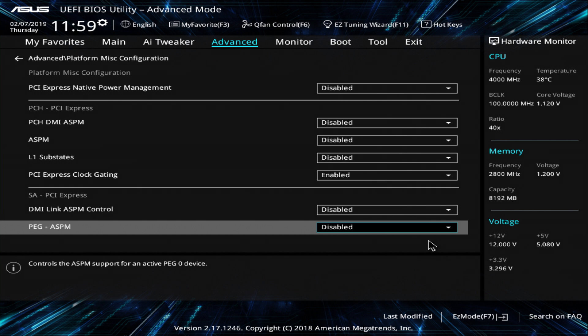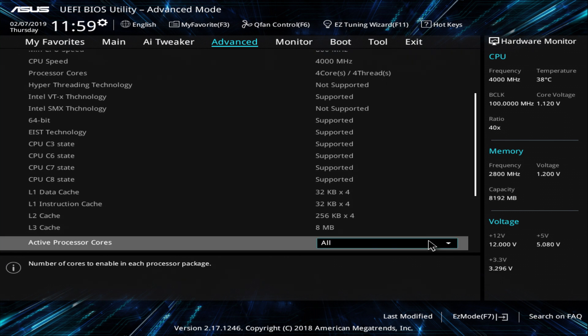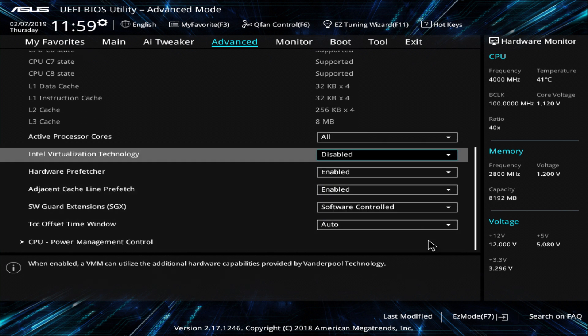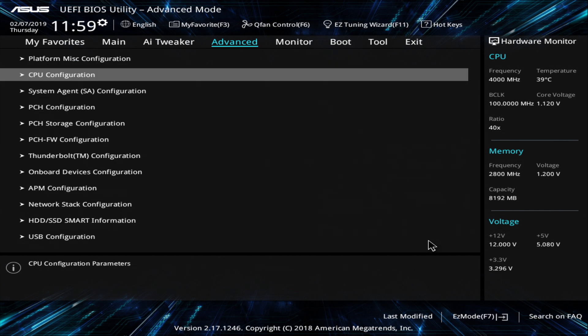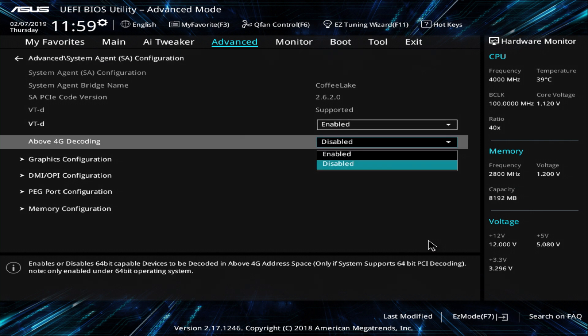Here the default optimized settings are all OK. Intel Virtualization — leave it disabled, but I've already seen some machines that need this setting enabled, so experiment with it. The same with VT-d: I have it enabled, but some machines had problems with it.